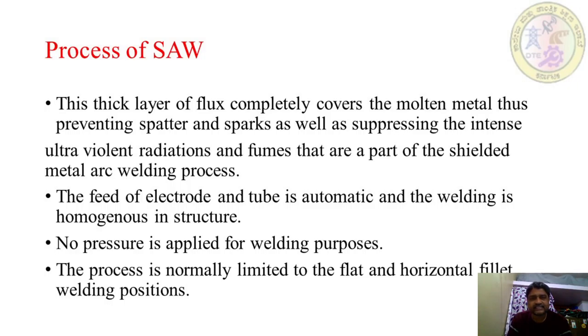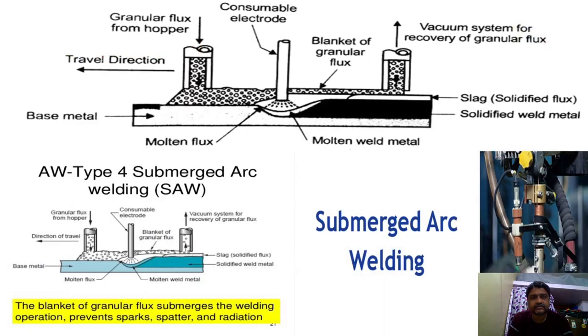This thick layer of flux completely covers the molten metal, thus preventing spatter and sparks as well as suppressing intense ultraviolet radiation and fumes that are part of the shielded metal arc welding process. The arc is completely covered by the flux layer, making it invisible. The feed of electrode and tube is automatic and the welding is homogeneous in structure, meaning the quality produced is good. No pressure is applied for welding purposes, and the process is normally limited to flat and horizontal fillet welding positions.